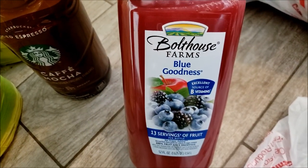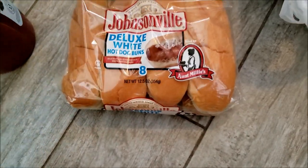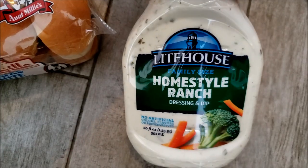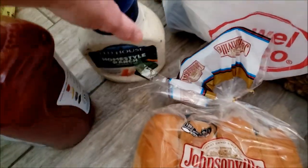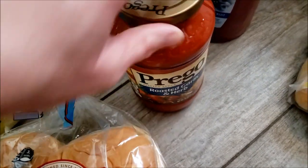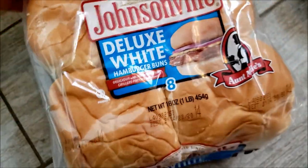I got my favorite Starbucks cafe mocha creamer — had to get that. This was on sale for five dollars so I grabbed it just for some antioxidants — we can all do little shots of that with breakfast. I got hot dog buns and Oscar Meyer beef hot dogs, which I already put in the drawer. Homestyle Ranch by Lighthouse Brand — they say that's the healthiest ranch you can get. More pasta sauce — I saute olive oil with garlic first before throwing these in so it tastes more homemade. And some hamburger buns.